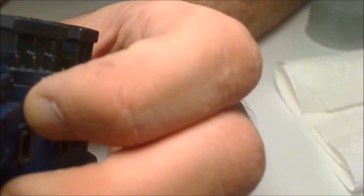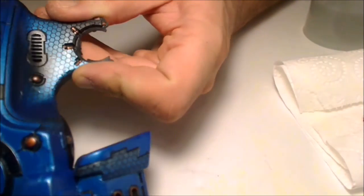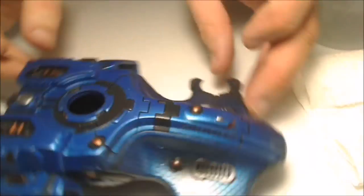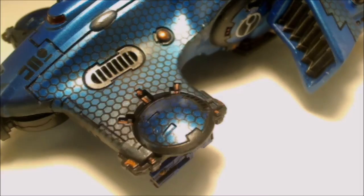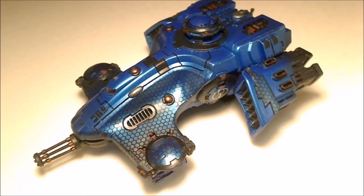The lens effect works really well. I tried to get it all in frame but making sure it looked good was the priority. Here's the finished product — I think it looks pretty good. It was a lot of work but I liked how it turned out. Thanks for watching and I'll see you in the next video!